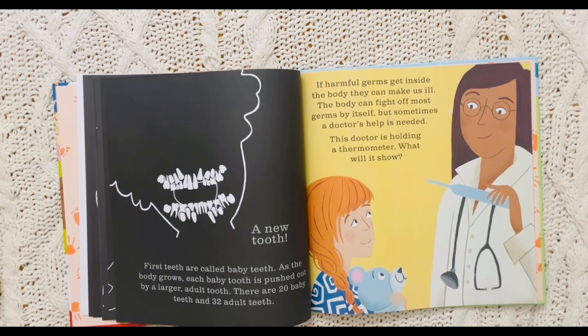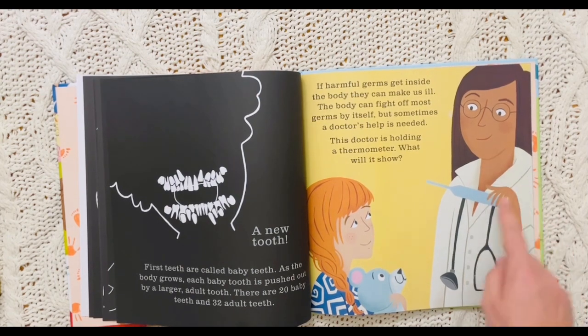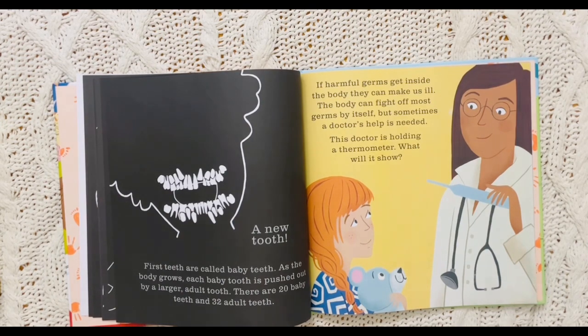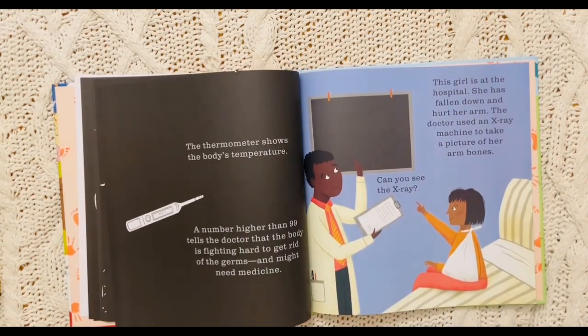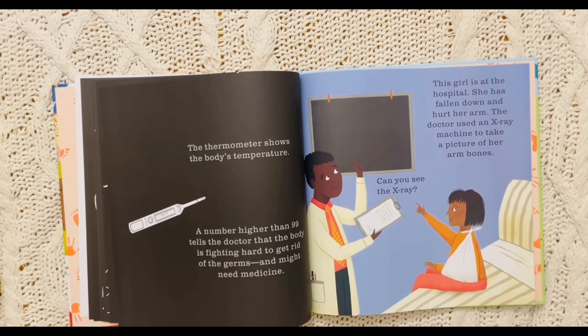There are 20 baby teeth and 32 adult teeth. If harmful germs get inside the body, they can make us ill or sick. The body can fight off most germs by itself, but sometimes a doctor's help is needed. This doctor is holding a thermometer. The thermometer shows the body's temperature. A number higher than 99 tells the doctor that the body is fighting hard to get rid of the germs and might need medicine.